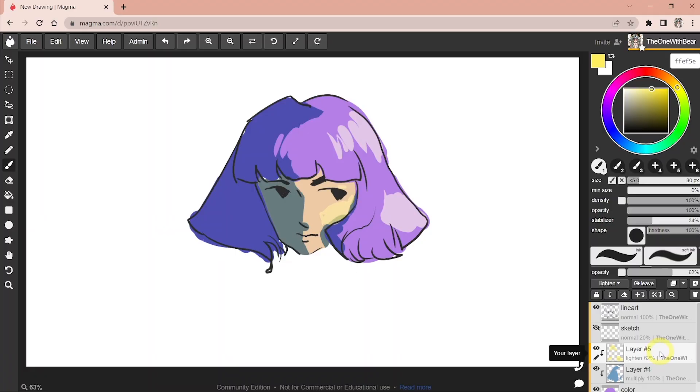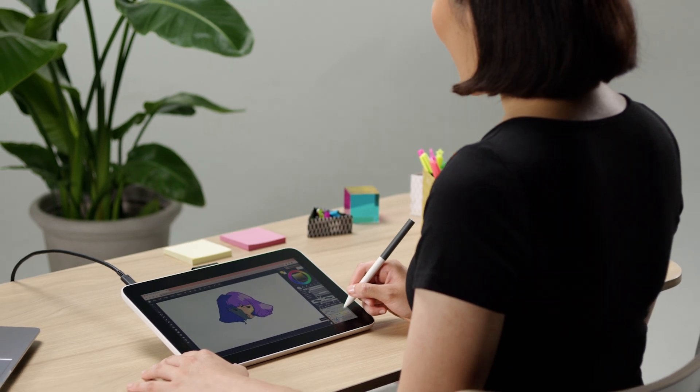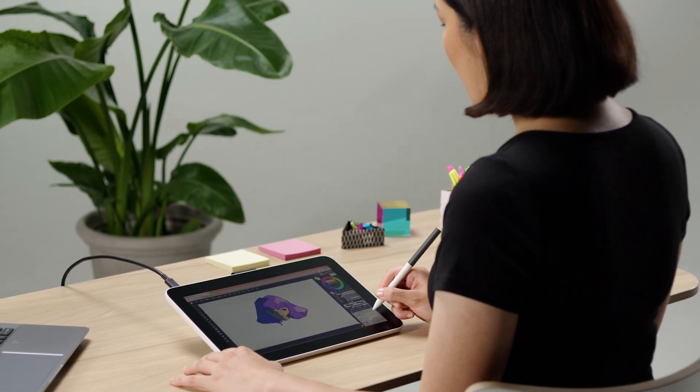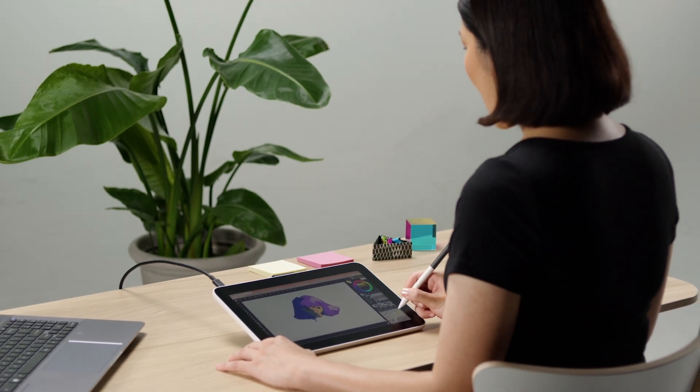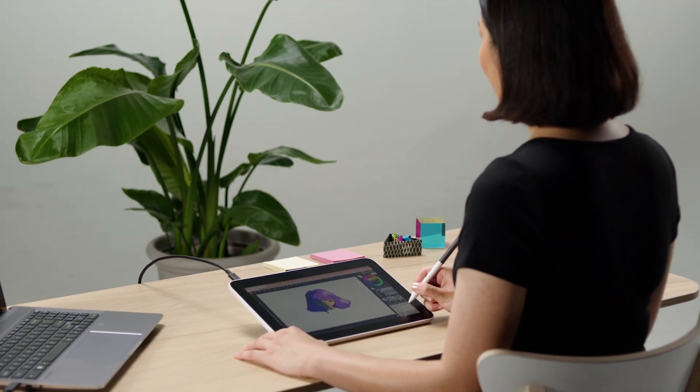And that's it for this video. Thank you so much for watching. I hope you have fun learning and experimenting with layers in digital art. And remember, you can always use these layers when doing collabs with your friends. Have fun with your friends — sketch together, do line art together, and paint together. Thank you for watching.